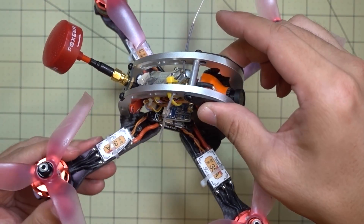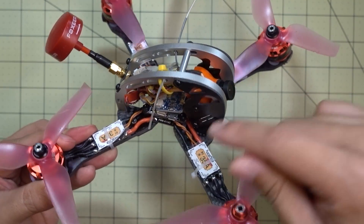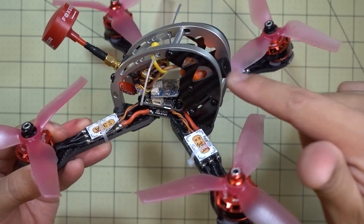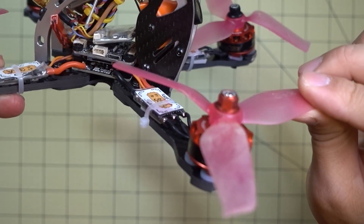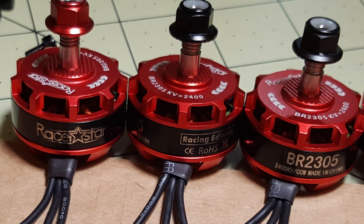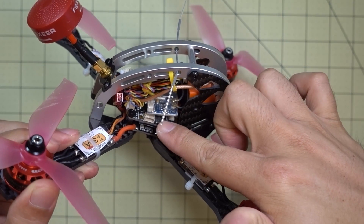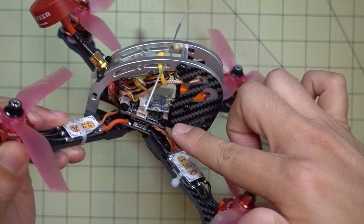It took me a while to actually get this video out. I've had this kit for a while. This kit actually comes with some different ESCs. It comes with the frame and these RacerStar motors — these are the BR-2305 2400kv motors — and it comes with an F4 flight controller. It's the Omnibus F4 V2 Pro I believe. And it comes with the PDB.